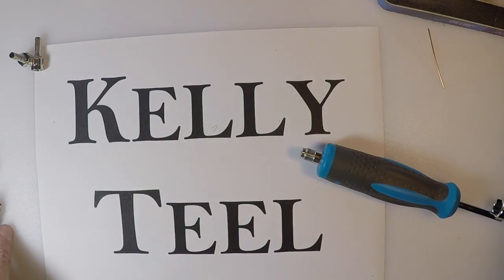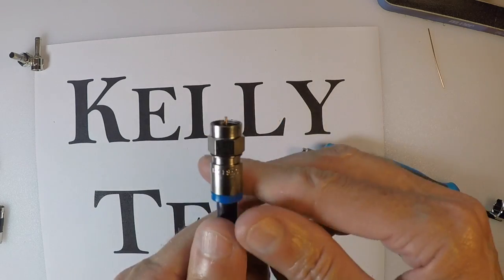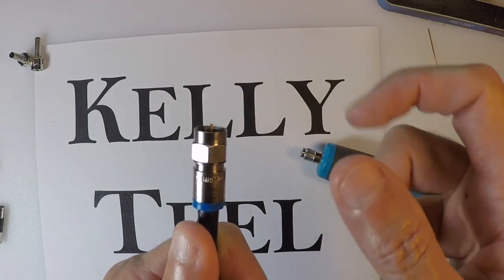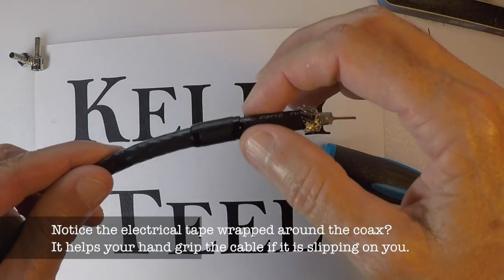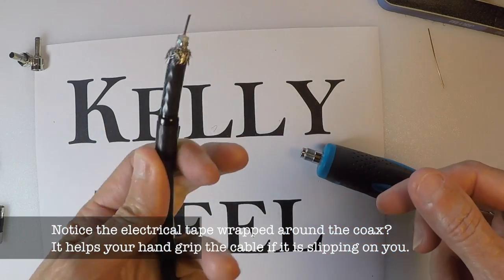It stops the center dielectric from passing too far into this end — it keeps it spaced out. You can see it's perfectly flush inside, and when you trim the center conductor off you want to have about an eighth inch stick out, like right there on this one.